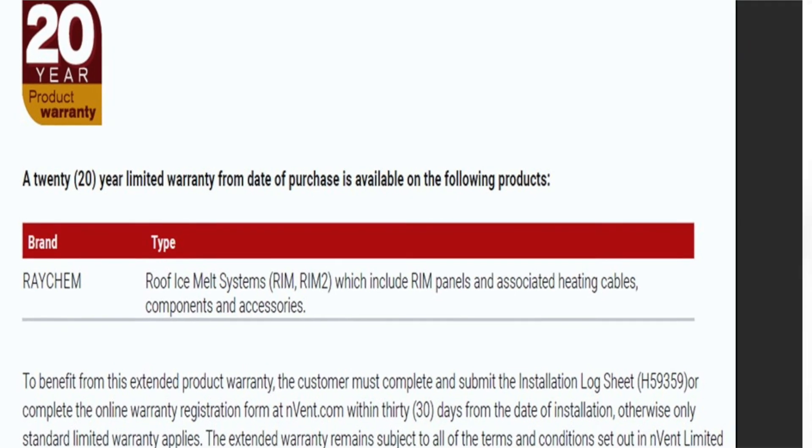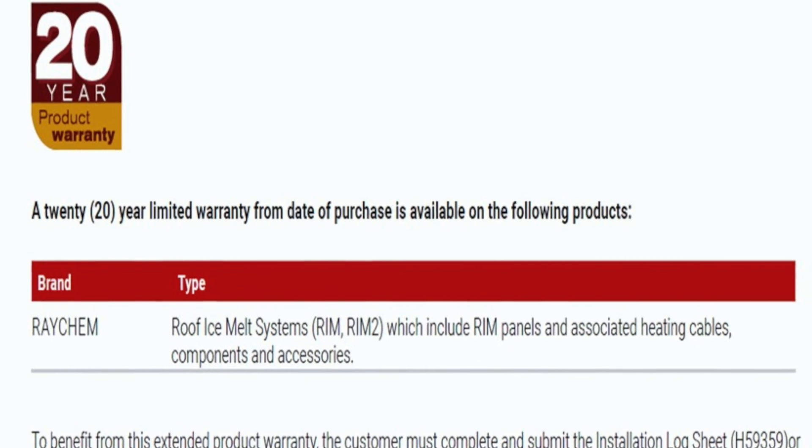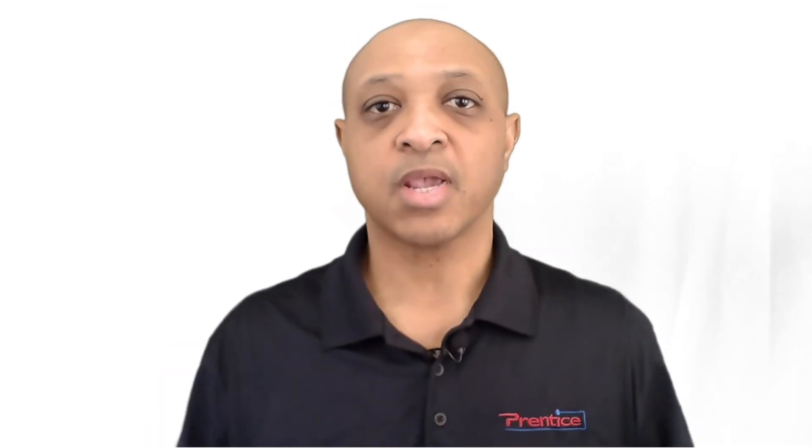Before I leave this point, we do have a 20-year extended warranty for our roof and gutter rim products. You do the same thing — go on, register, they'll send you that number, you keep that number, and it's as simple as that. Your warranty is done. I really hope you enjoyed this video and this Heat Trace series. If you have any other issues or ideas for future videos, please let us know. This is Deshaun again from the Dell Prentice Company, always reminding you to be safe.